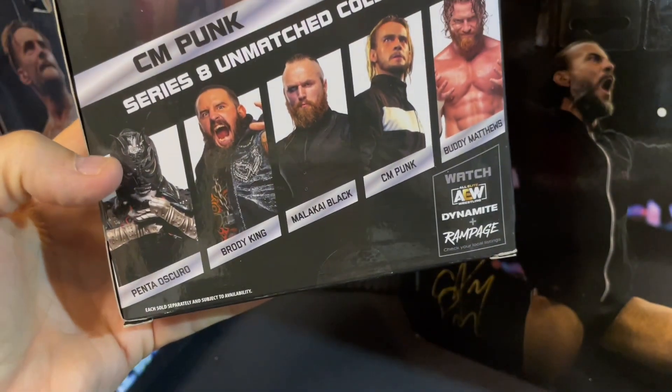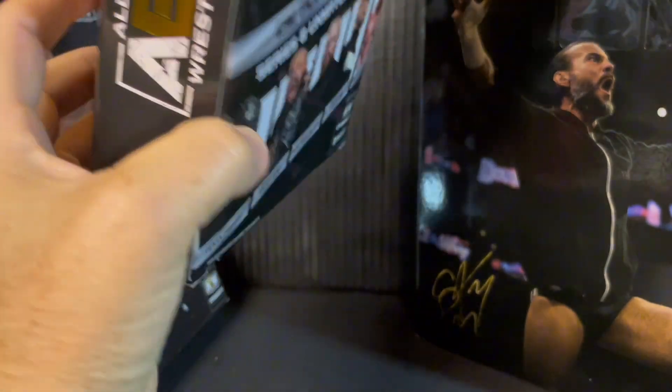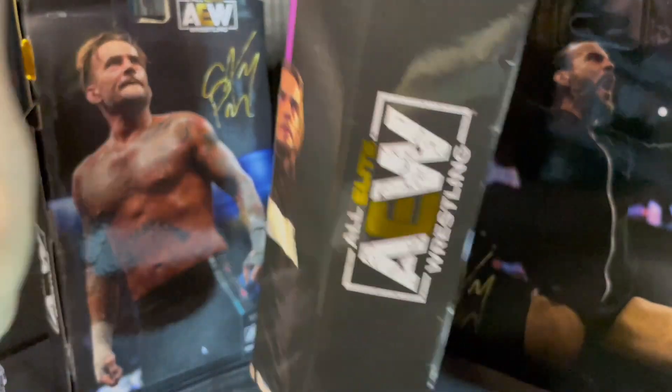Let's check out the rest of Series 8. We get Penta Oscuro, Brody King, Malakai Black, and Buddy Matthews — the House of Black featured here in this set.